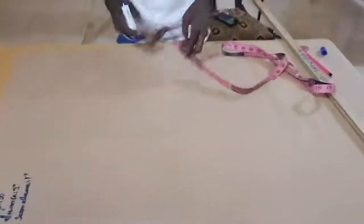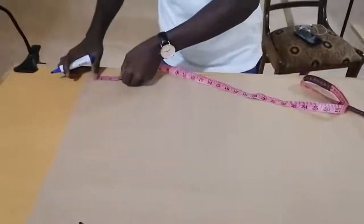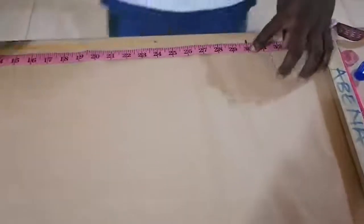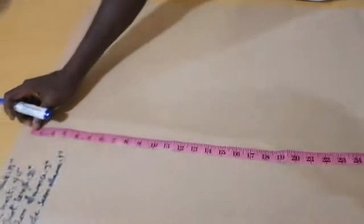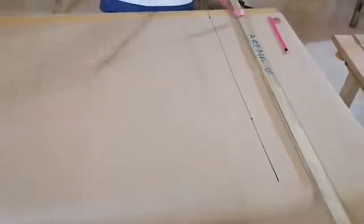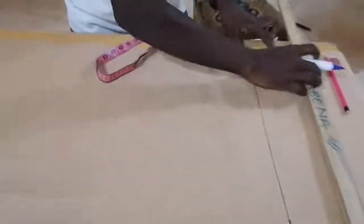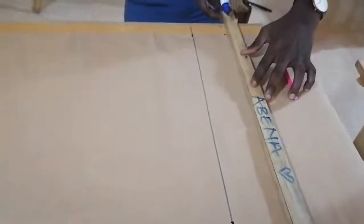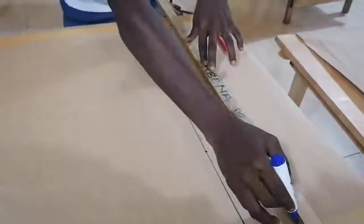First of all, I will measure my shirt length. Right from this line, I will measure 30 inches. Then I will also measure from here another 30 inches and trace a straight line. That is my shirt length. As we have the hem allowance of 3 inches, I will add 3 inches here and another 3 inches, then trace it.